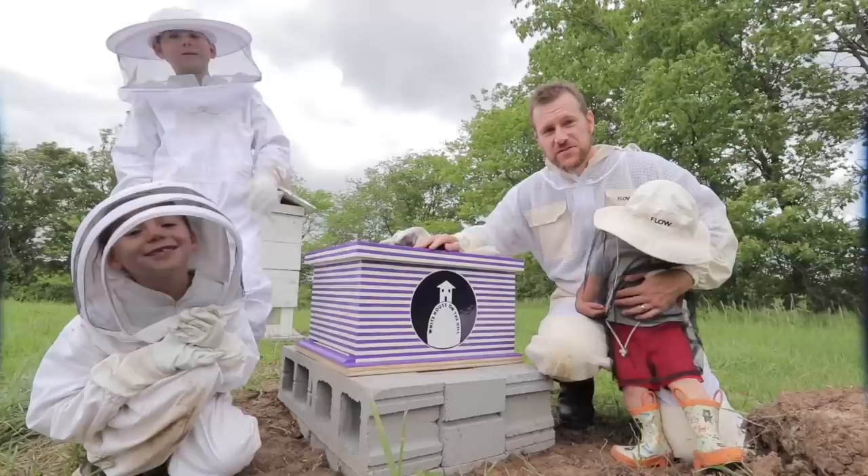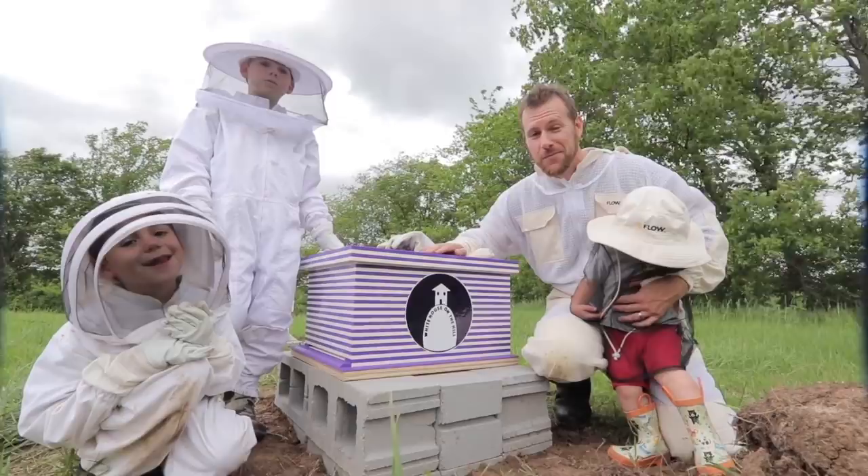Thanks to Cricut for helping us with this video, because 8,000 Legos costs a lot of money. We really appreciate it. We'll see you guys next time.